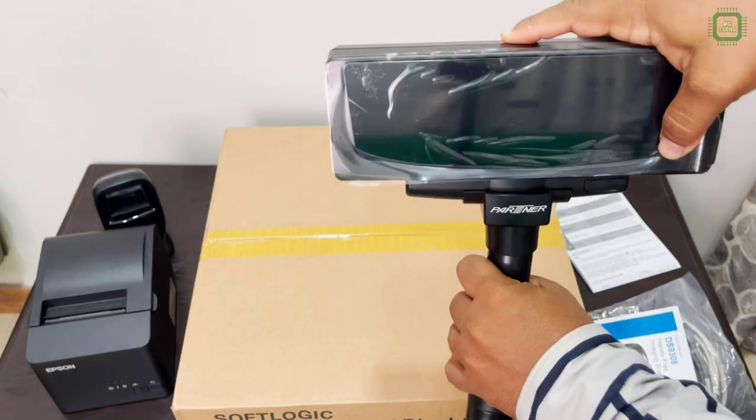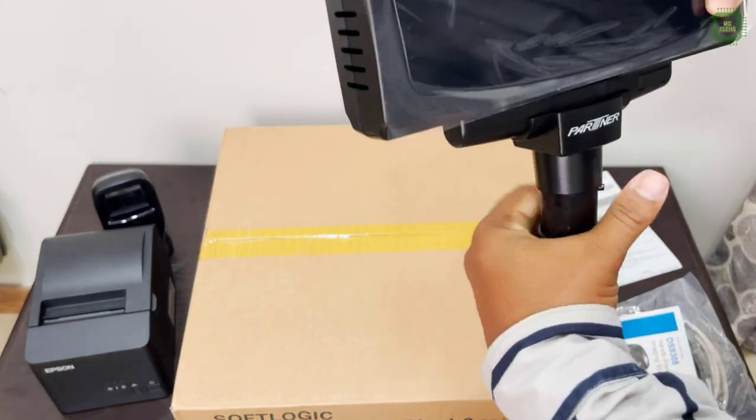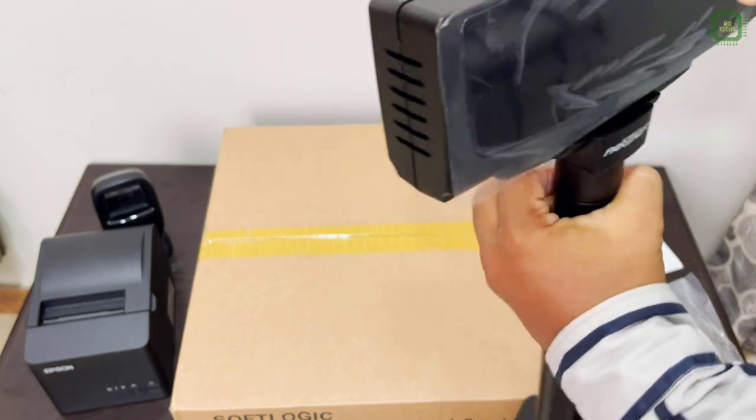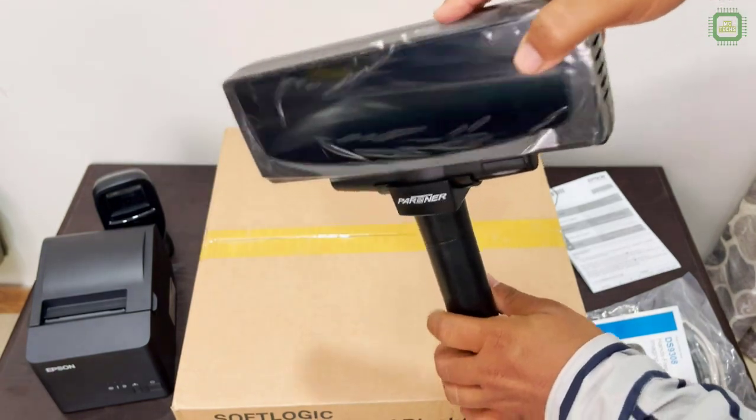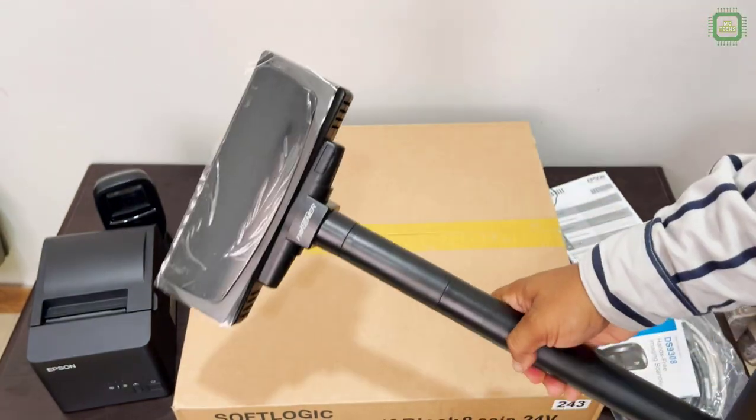Here we have to fix the stand with this customer display unit. Carefully push this button and press — yes, got it. Here we can rotate it and you can turn it to both sides.